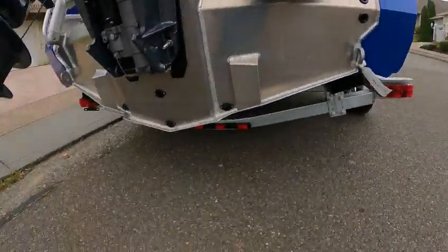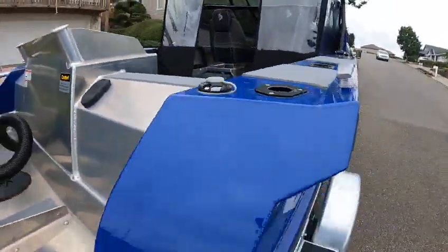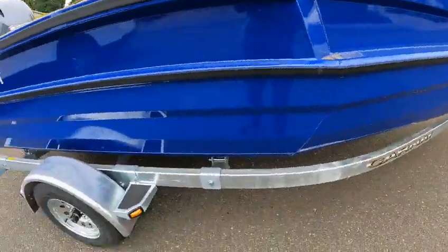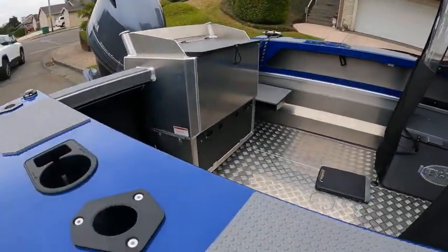Kicker bracket, 2022, gas fill here, vent. They're filled with foam and one battery. Got little jumper seats back there.